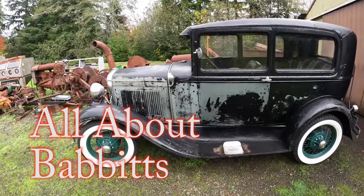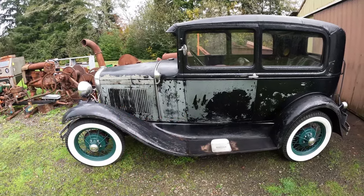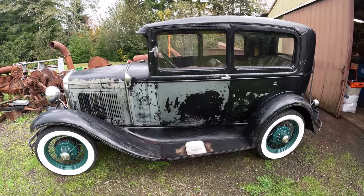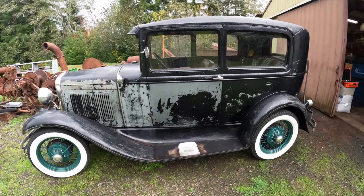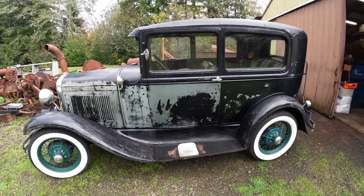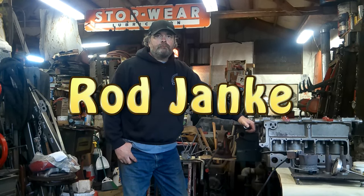We're on a road trip this morning about 30 miles from the Pacific Ocean. We're down at Rod Janke's shop. He's the Babbitt guy. We're going to go inside and see how to pour Babbitt today, how he does it. He's a machinist, been doing this for quite a while, quite an enthusiast. He's got some interesting saws in here we're going to take a look at also. This is Rod Janke, our instructor today on Babbitt. Why don't you tell us a little bit about yourself, Rod?